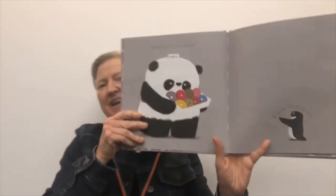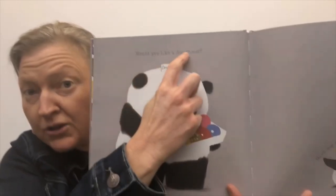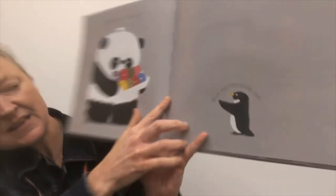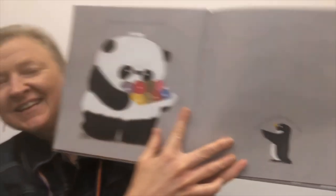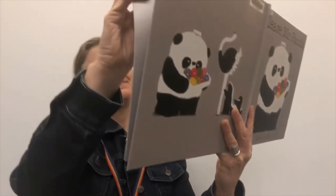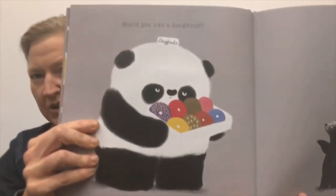And penguin says, 'Give me the pink one.' And Mr. Panda walks off and says, 'No, you cannot have a donut. I've changed my mind.' Would you like a donut? And here's a skunk. The skunk says, 'I want the blue one and the yellow one.' And Panda walks off and says, 'No, I have changed my mind. You cannot have a donut.'